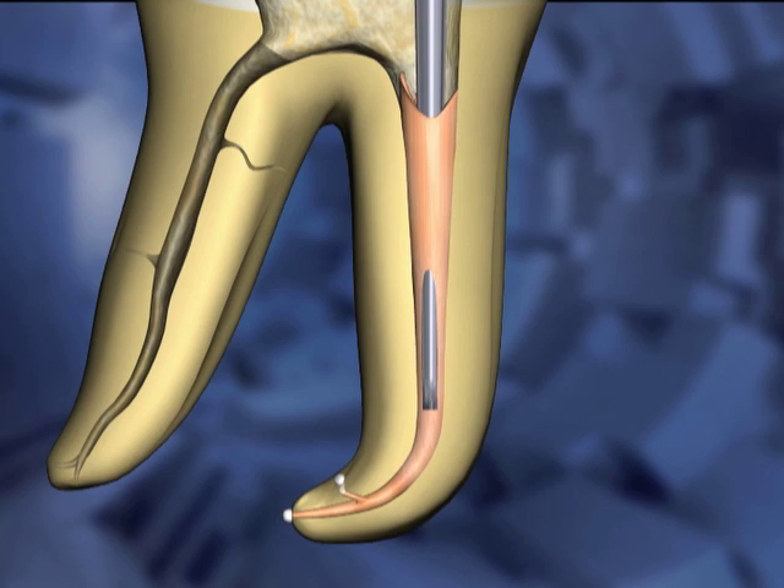A final one-second burst of heat is applied to the carrier. A second later, as the instrument cools, it is rocked side to side to separate the Gutta-percha into two segments — one apical to the tip of the carrier and one coronal to the carrier tip.